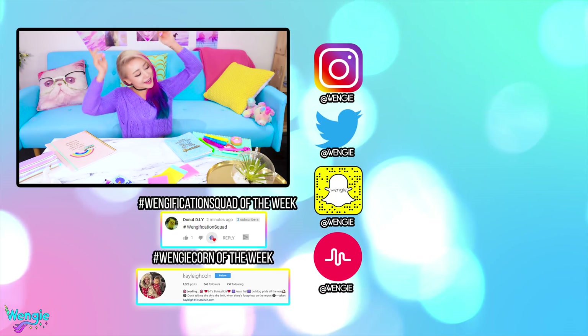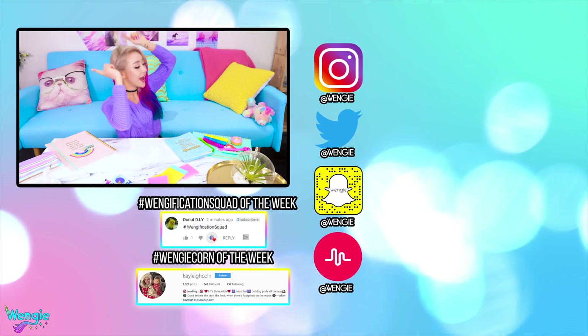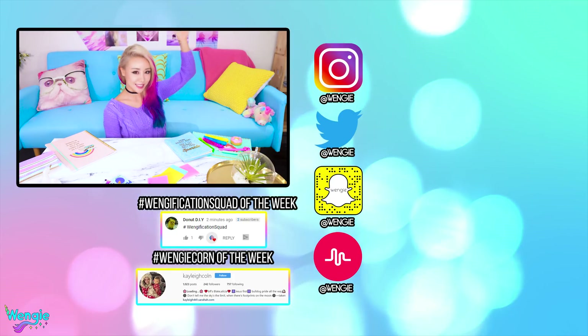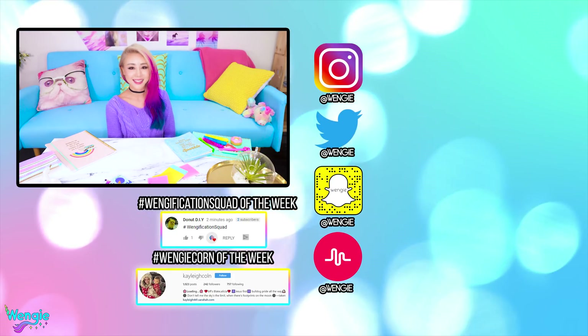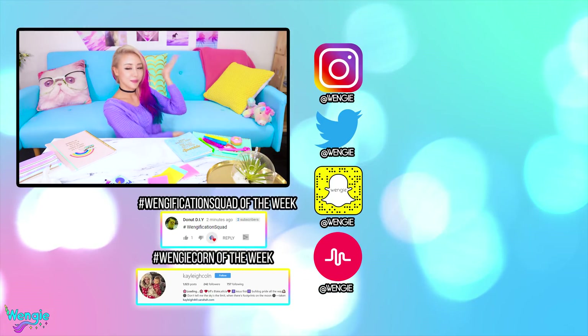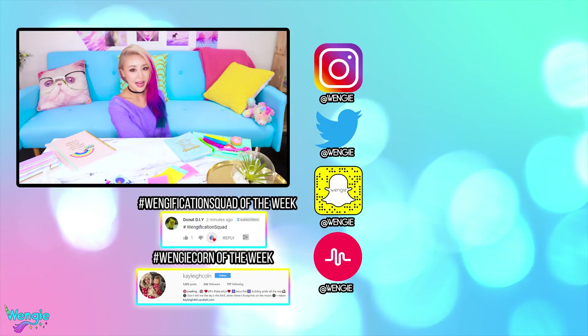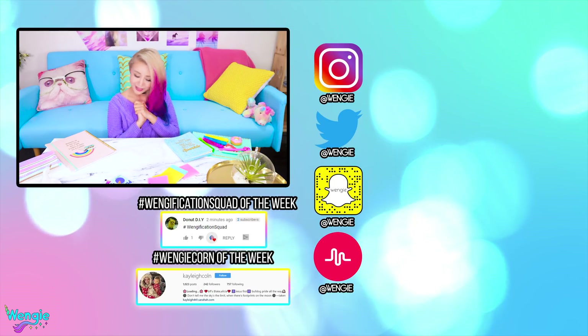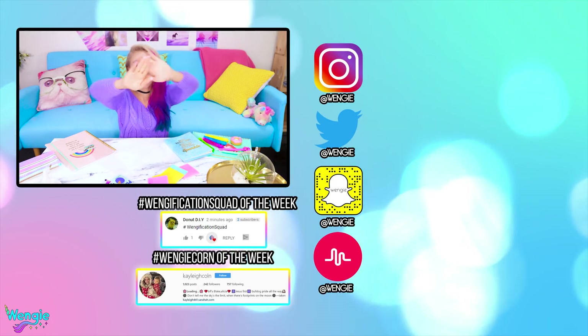Okay guys, I hope you found this video interesting — let me know what you guys thought down below. It was pretty crazy. This is the first time I've played with ferrofluid and it was so intriguing. A huge shout out to my notification squad member of the week and Wengie Korn of the week. If you guys wanna get a shout out in the next video, don't forget to check the subscription box to find out how to enter. Don't forget to follow me on social media for behind the scenes. Until next week, I'm gonna miss you guys so much — bye guys, love you!